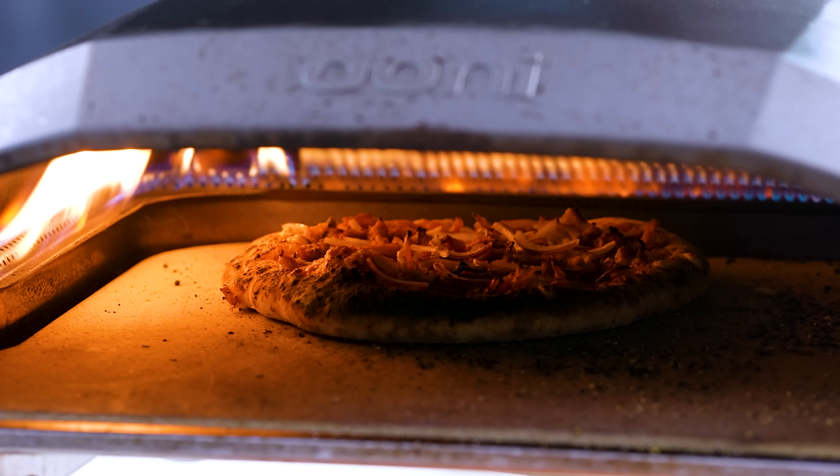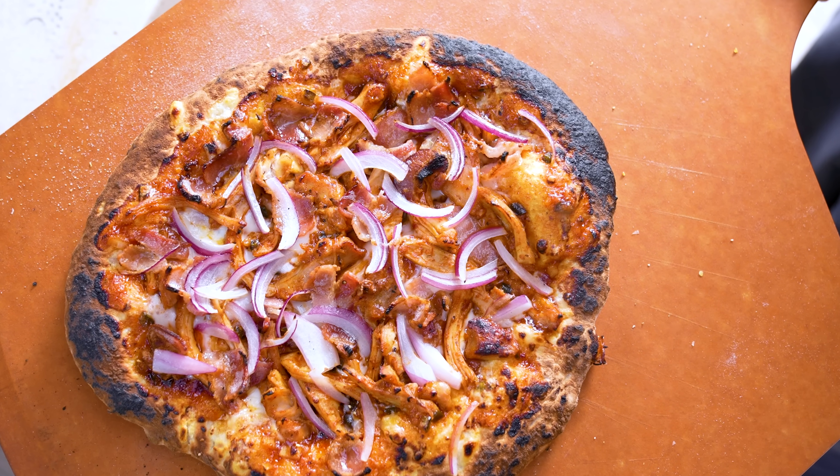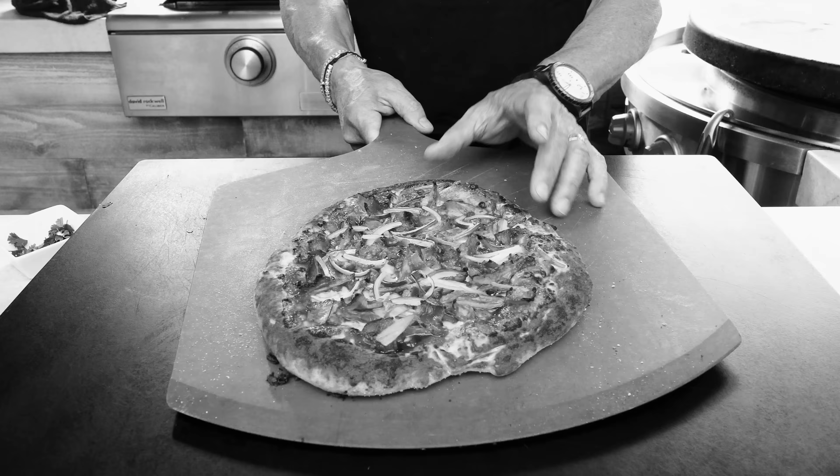Three words: barbecue chicken pizza. Actually, damn delicious spicy barbecue chicken pizza. It's going down big today ladies and gentlemen.